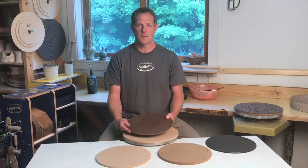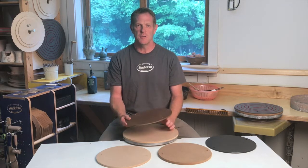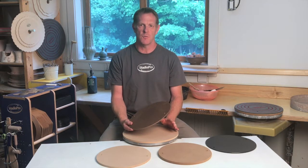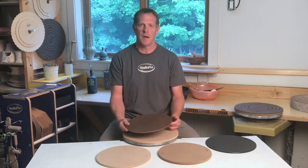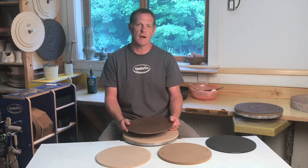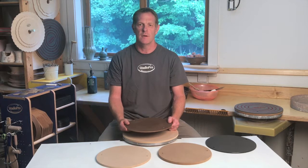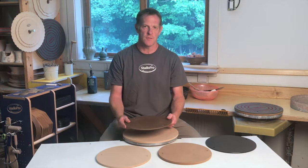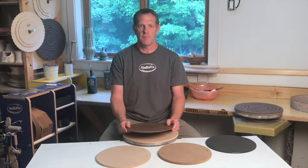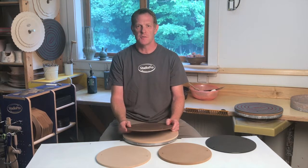Tempered hardboard works great in a controlled studio situation — say that of an individual potter or a small group of potters — where everyone understands how to care for them. Where these bats do not perform as well is in a situation where pots are left on bats for extended periods of time covered in plastic. This is typical in community arts centers and some schools, where students come once a week and leave their pots covered for a week at a time, resulting in too much water absorption and eventual warping. In our bat care and use video, I can show you how to use them so they hold up for years.